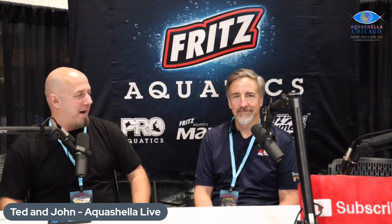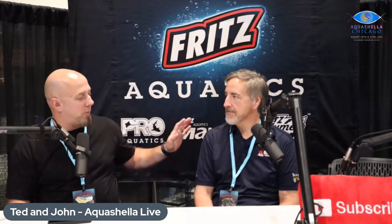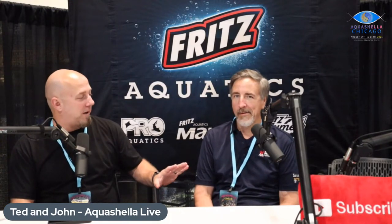We are live doing an impromptu stream with my buddy Ted Judy here. We were just talking about what we're going to talk about — we don't know. We were told by the folks here at Aquashella they really want to hear your fish keeping journey, your story. You're a well-traveled guy when it comes to fish keeping. So how far back do you want to go?